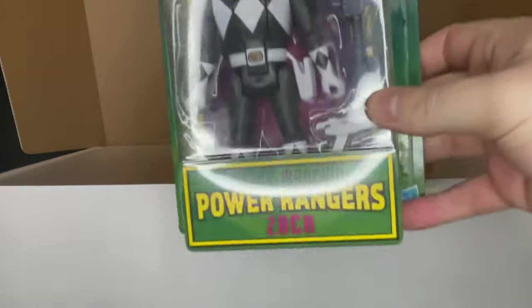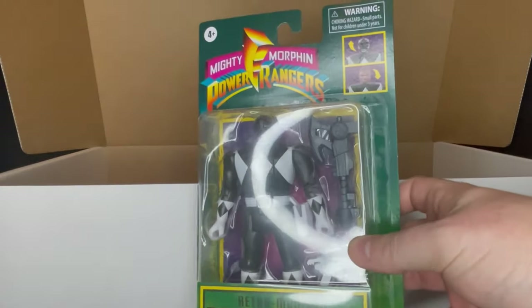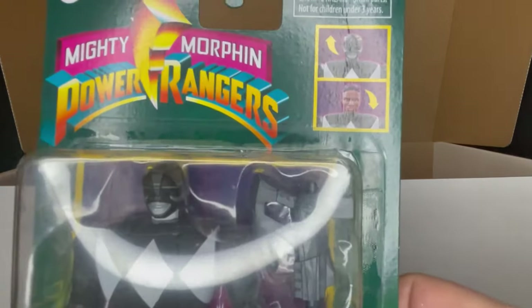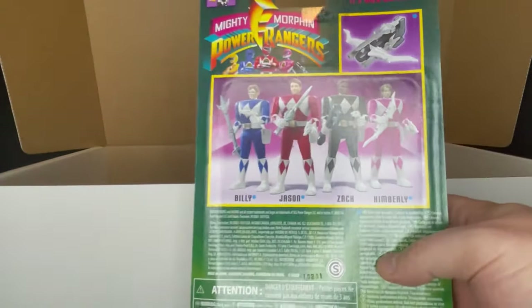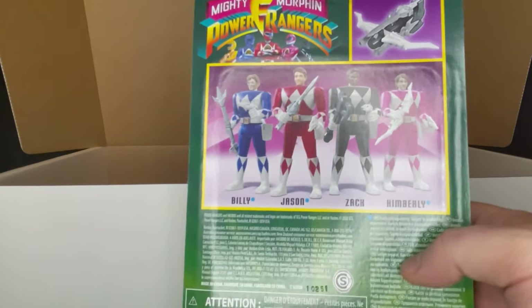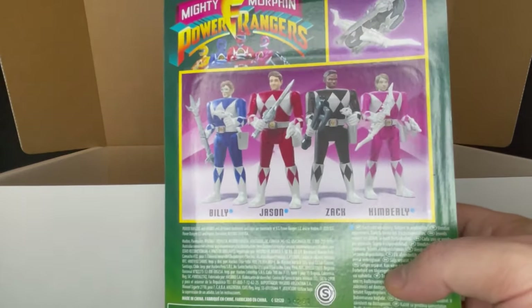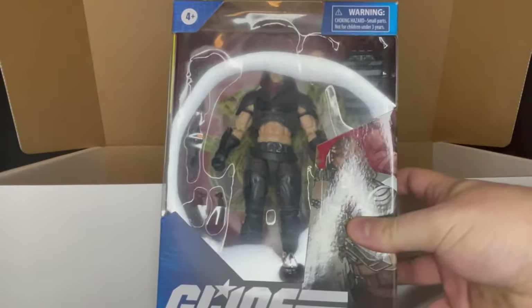Going back to Power Rangers, I'm stoked for this one because I don't have it — this is the flip head Zack. I have Billy so far; there's also Jason and Kimberly for wave one. Hopefully they do Trini in wave two. They're really, really goofy — one of these days I'll show them off. They're very reminiscent of the old ones in certain ways.